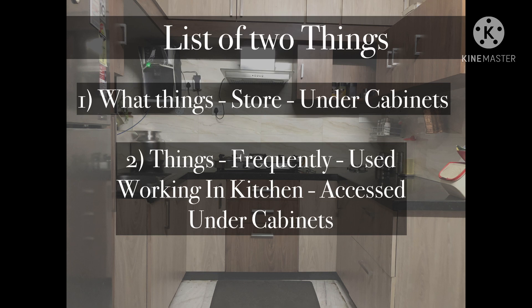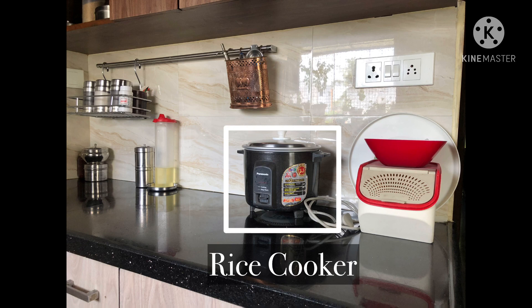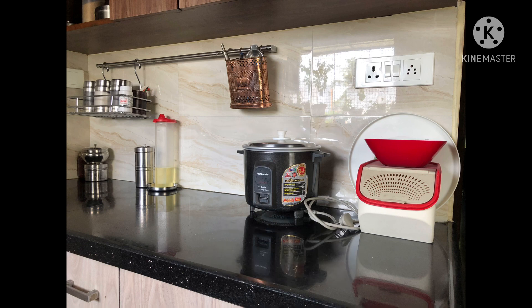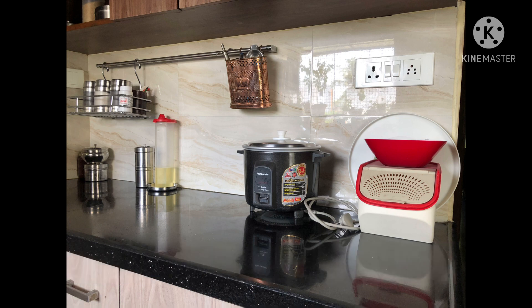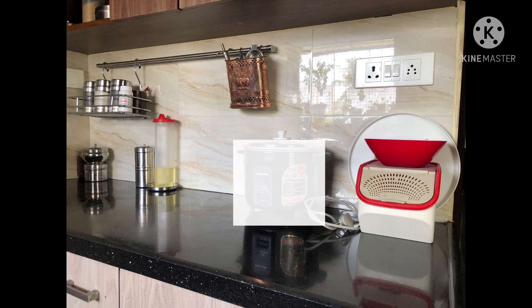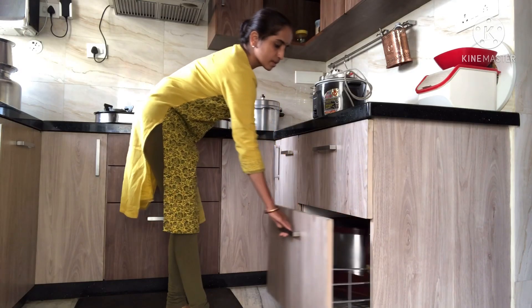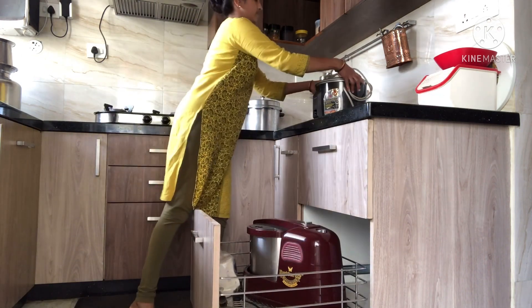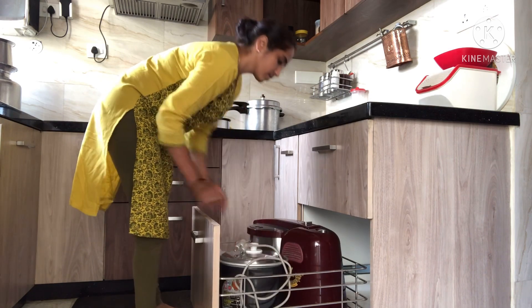Both points look the same but they are not. Let's see an example. This rice cooker - I will not use it on a daily basis, but I use it once in a week or once in 15 days. So when I place it on the kitchen platform, it is unnecessarily occupying space when not in use. So I decided to store this rice cooker in the bottom part of the under cabinets and take it out when required.